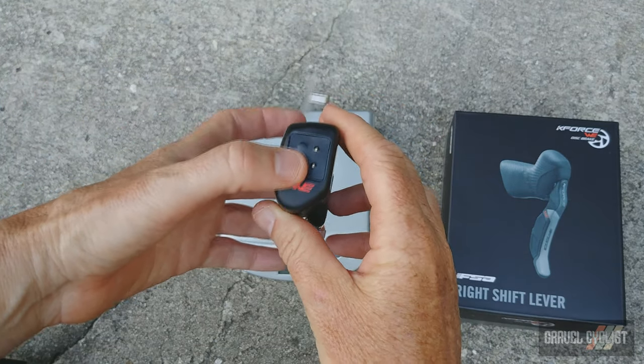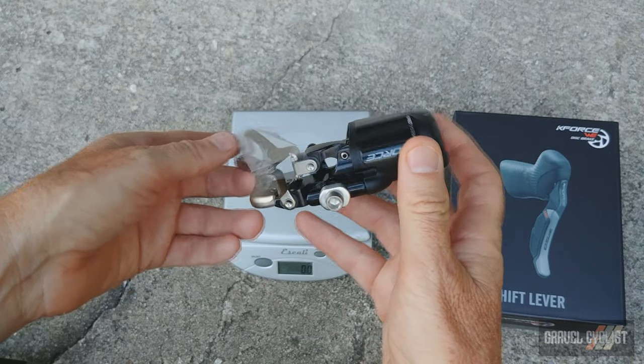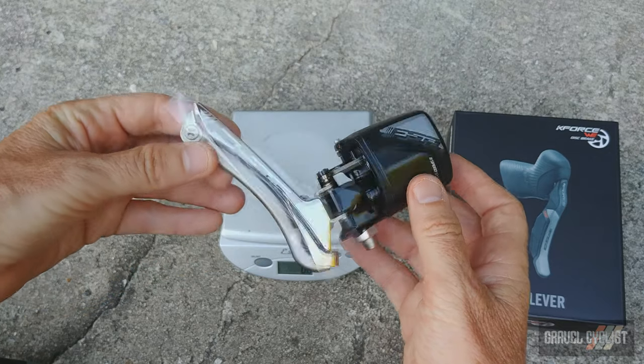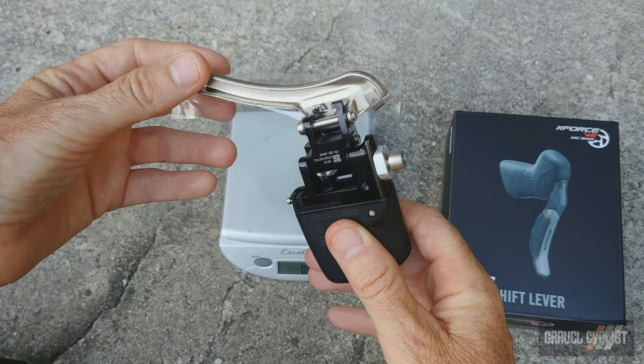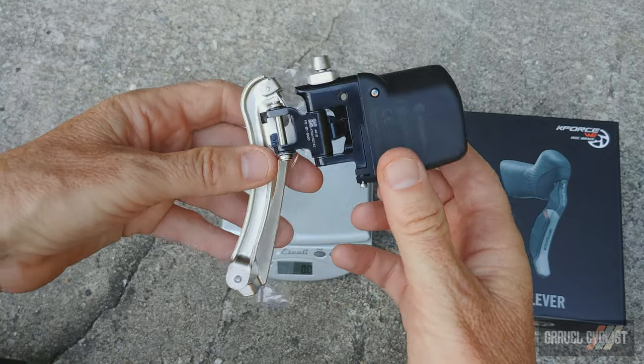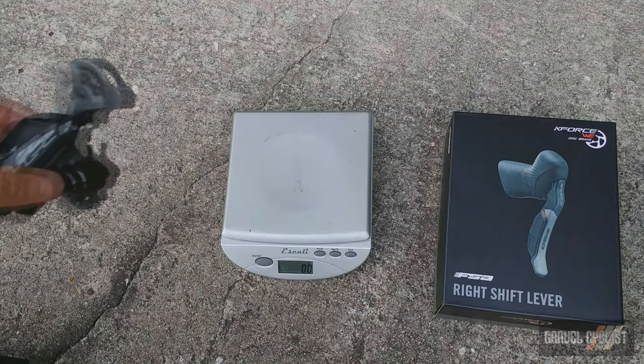There are setup and adjustment buttons here — I don't know anything about it yet, I have to read the manual before I experiment with it. But it's about the same size physically as those produced by Shimano.